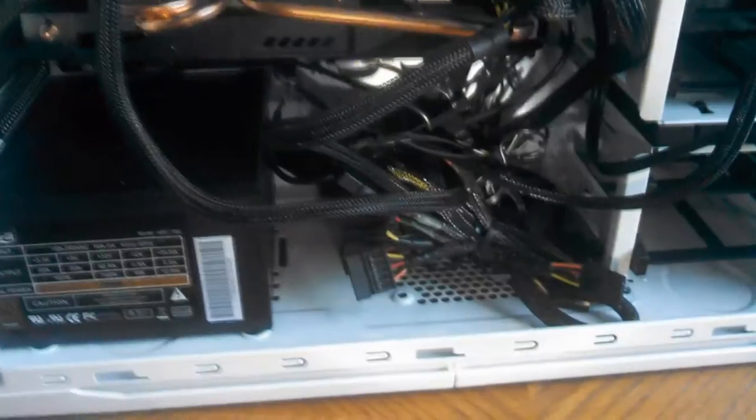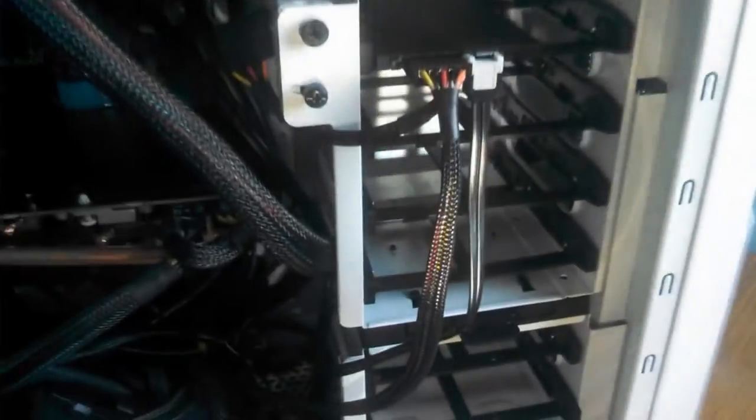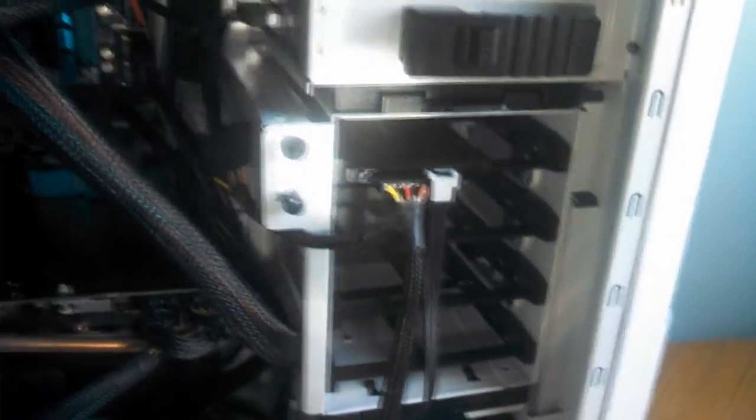So I literally upgraded straight to Windows 10 right away. Anyway, let's pop this bad boy off. Here is the inside. Got my little hard drive slash SSD compartment there, built in. All for the optical drives. Motherboard. Hydro cooling for the CPU. Video card. PSU.